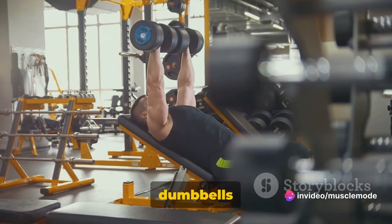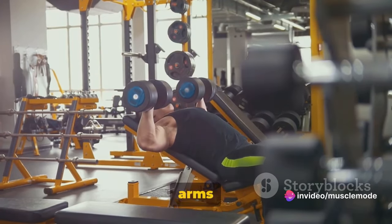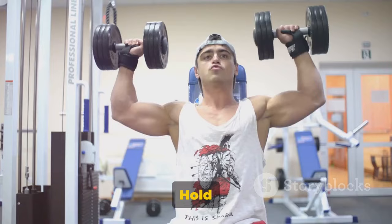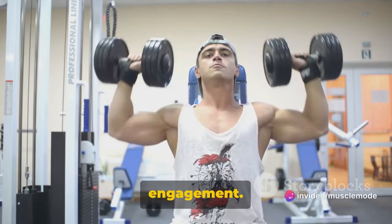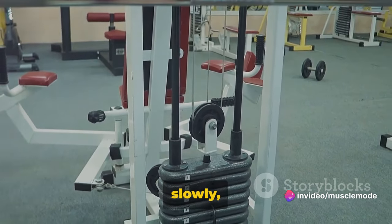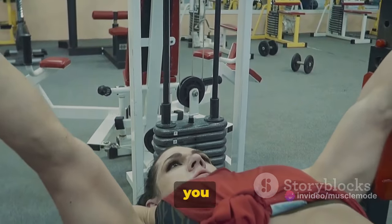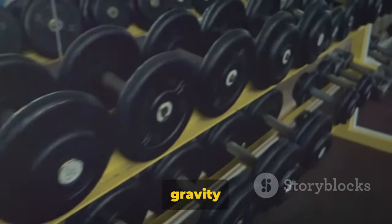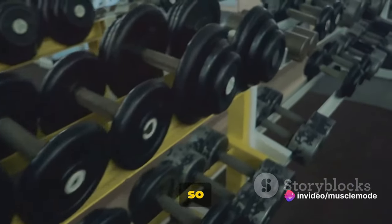Now exhale and push the dumbbells up with your chest. The dumbbells should be just above your chest, and your arms should be fully extended at a 90-degree angle from your body. Hold this position for a moment at the top, squeezing your chest muscles for that extra bit of engagement. Then lower the weight slowly, feeling the stretch in your chest and front deltoids. Inhale as you do this. You want to control the weight on the way down, not letting gravity do the work for you. This is where a lot of the muscle building happens, so don't rush it.